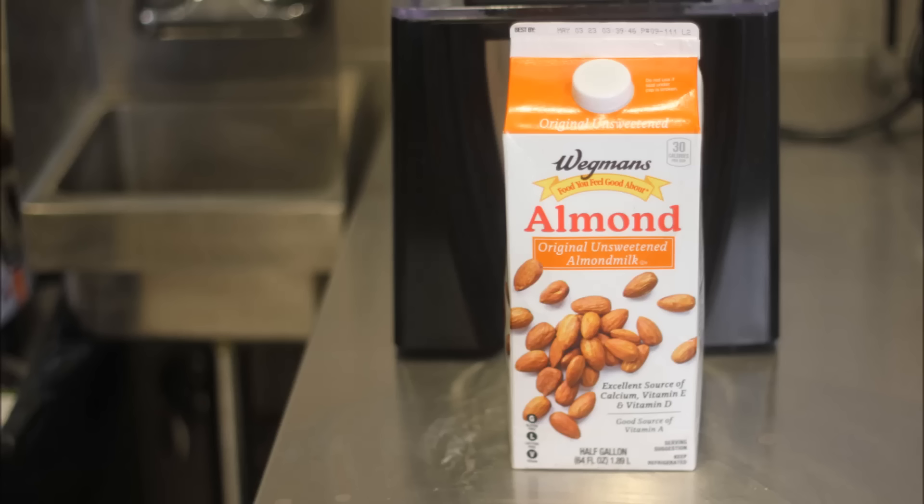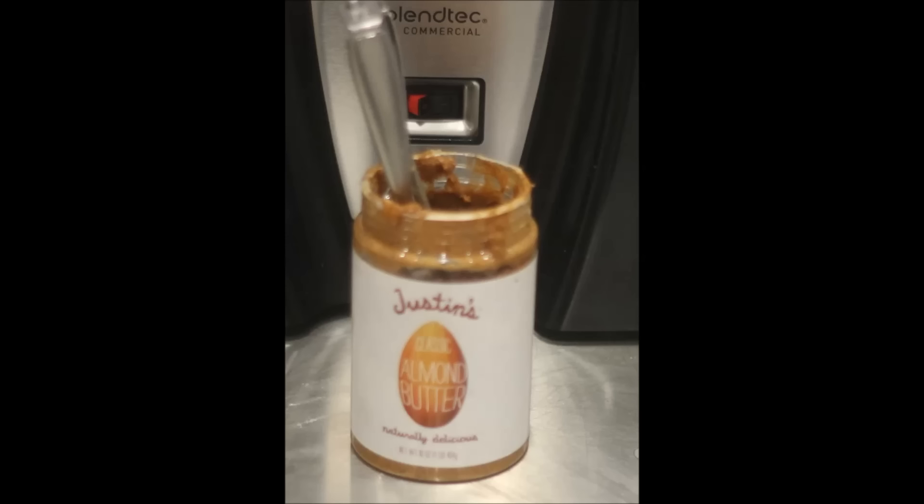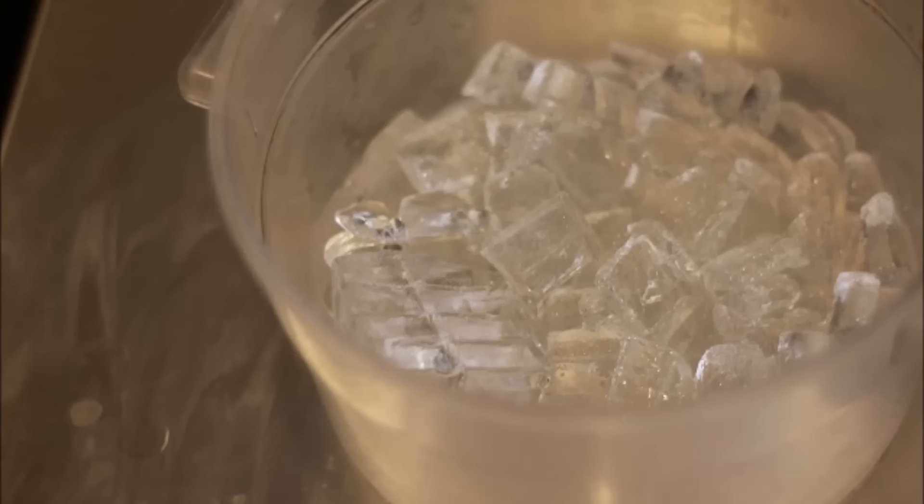We're gonna use almond milk — so healthy — going into our smoothie along with almond butter. This is gonna give it some great taste, and then of course we've got ice and water.